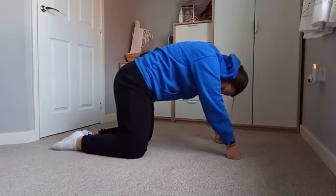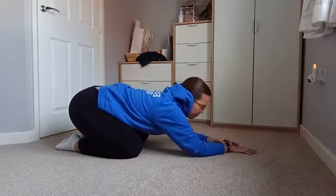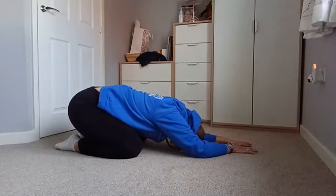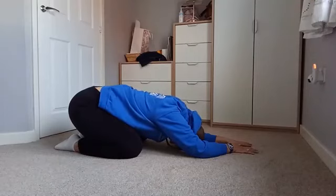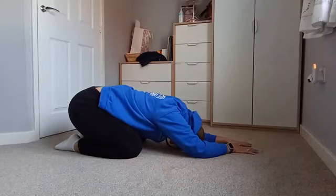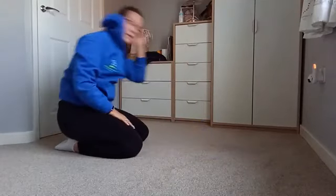Slowly put your toes together, knees apart, and sit back into that stretch with arms out in front of us — we're just going to rest here in child's pose. Breathe in through the nose, out through the mouth. Inhale and exhale. Give those wrists a little bit of a shake if you need to.